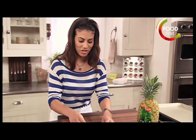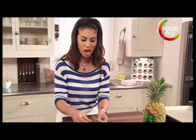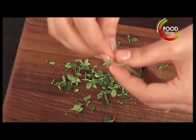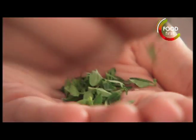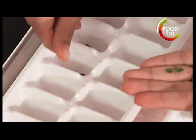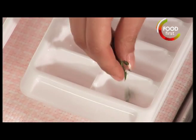Let's get about a teaspoon of thyme leaves picked. Grab my ice cube trays, and I want to fill the bottom of these little ice cubes with fresh thyme leaves.